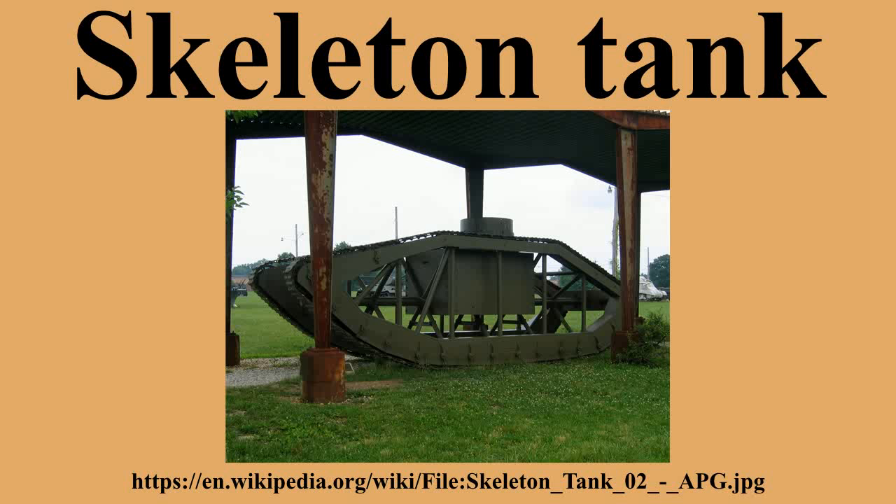The cosmetically restored skeleton tank is preserved under a canopy at the United States Army Ordnance Museum at Aberdeen Proving Ground, Maryland.